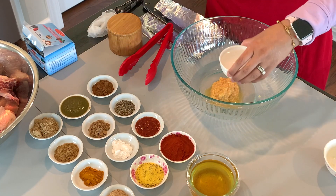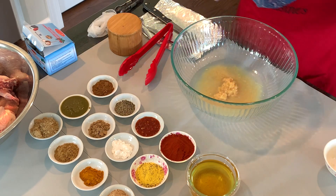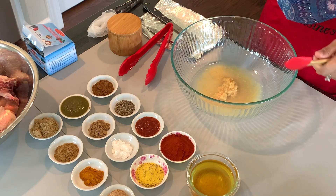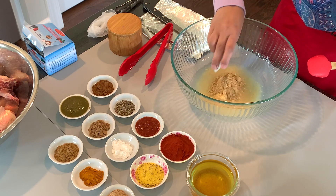Next we're going to add in one fourth cup of vinegar. I'm using plain white vinegar — you can use whatever vinegar you have at home. Then we're going to add two tablespoons of ginger powder.